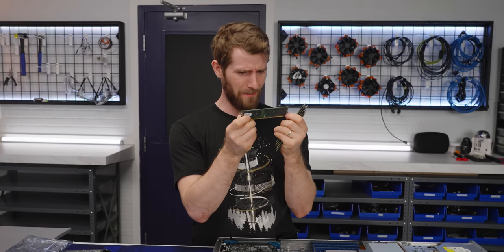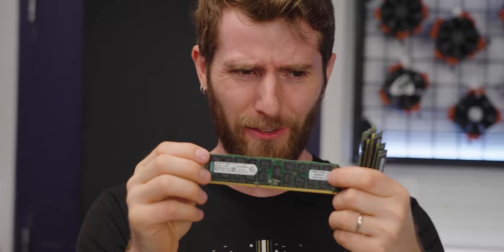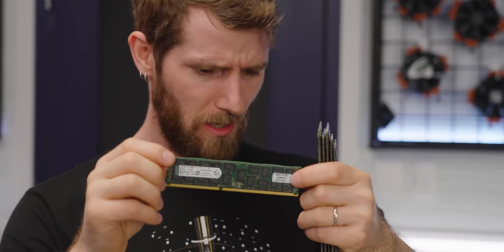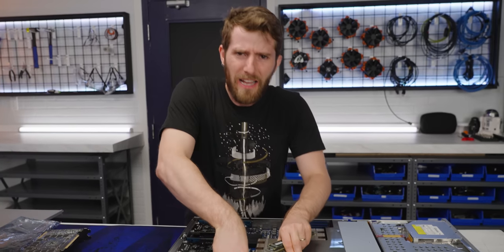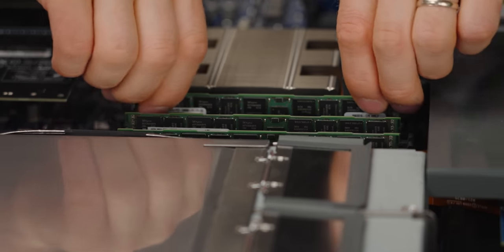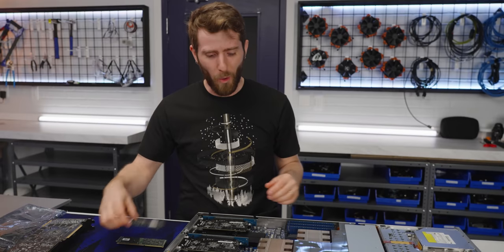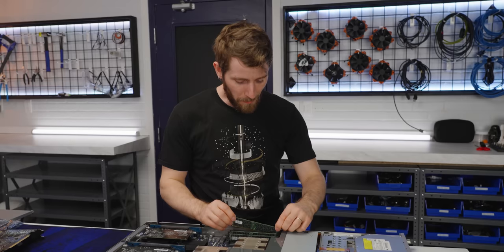Replacing the one gig sticks, I have these 16 gig sticks from Kingston. That's going to give us a total of 96 gigs of RAM - that is over a 15X upgrade in memory capacity. Every stick I put in has more RAM than the whole system had when we started. It's the double-edged sort of upgradeability: you can change out your hardware, but will it work?